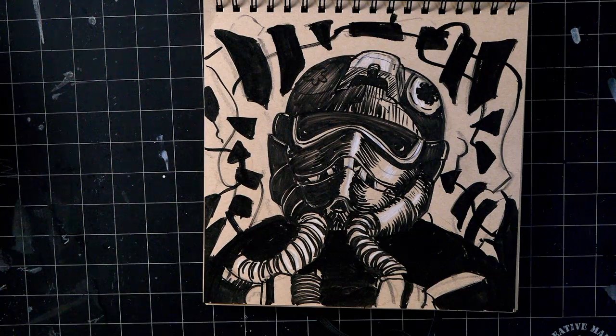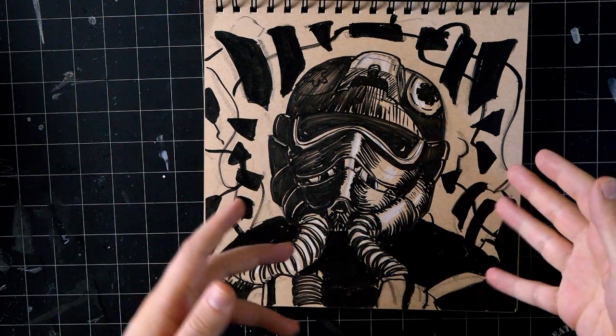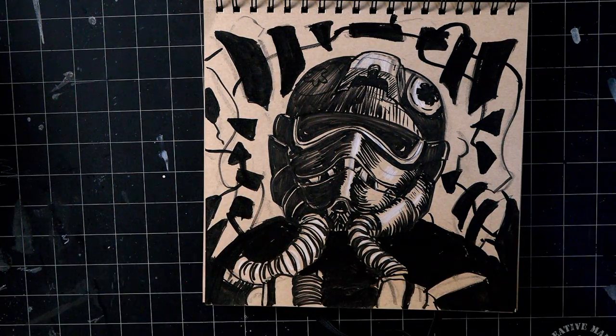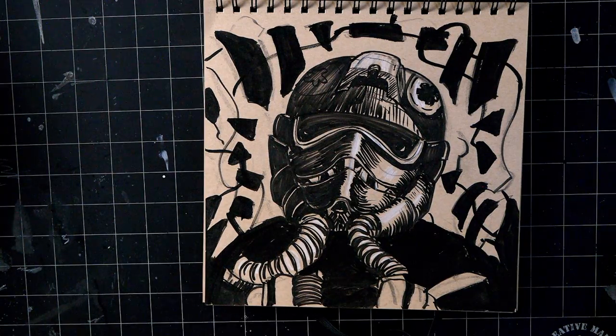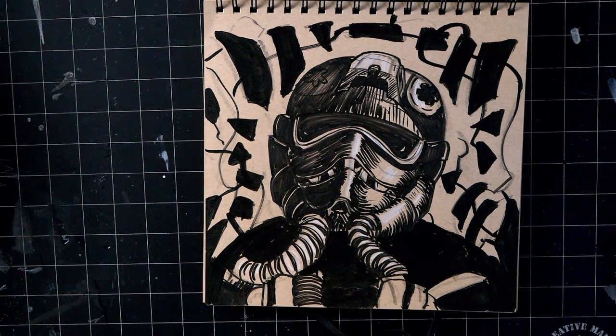And of course every single sketchbook ends with a Star Wars drawing - this is a TIE fighter pilot. I'm not really sure how I feel about all this; I don't know what my brain was doing when I decided to do the cockpit like that. But all in all I like the drawing, and that's the sketchbook - already 15 pages into the next one.